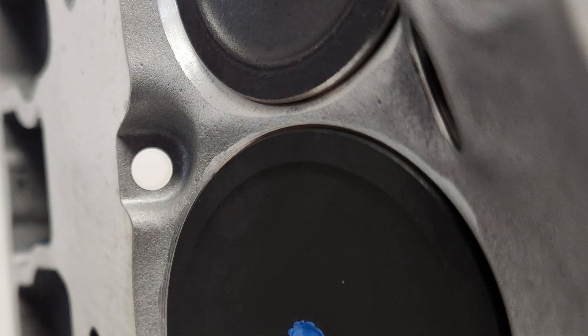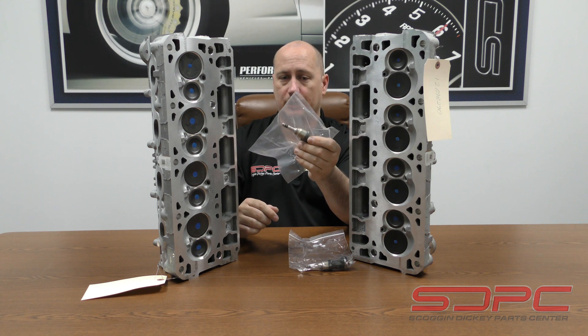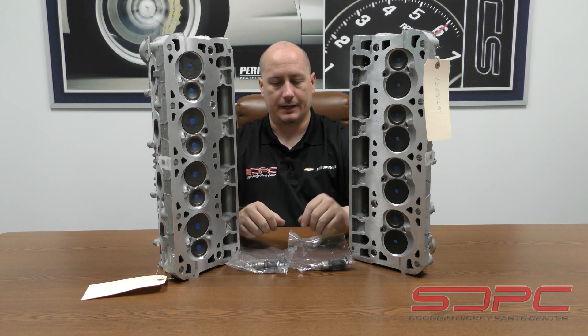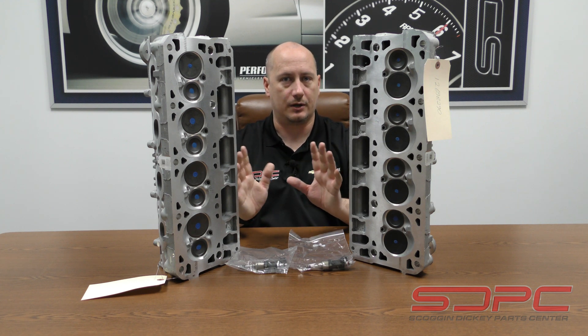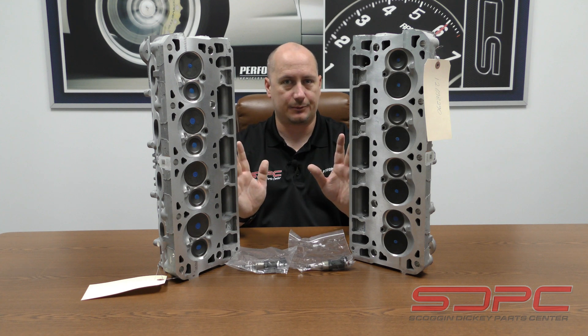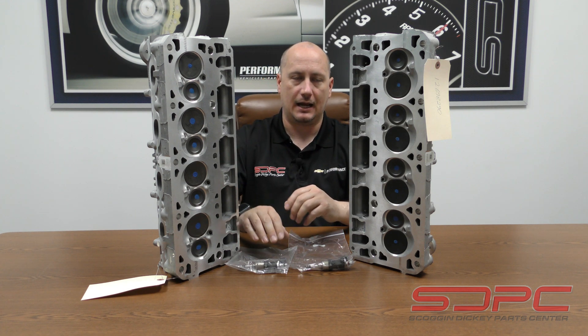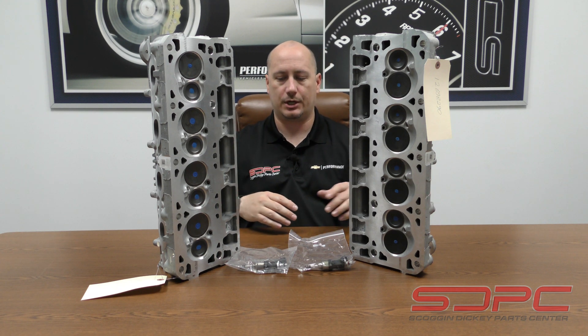So this is our tried and true LT4 direct injection setup. Our direct injectors are just OEM, but everybody uses them. Anybody that's going to be doing more boost on a regular Gen 5 LT that's naturally aspirated, adding E85 or anything else like that, and still trying to keep the DI system without going to a secondary port injection setup — that's been the go-to.